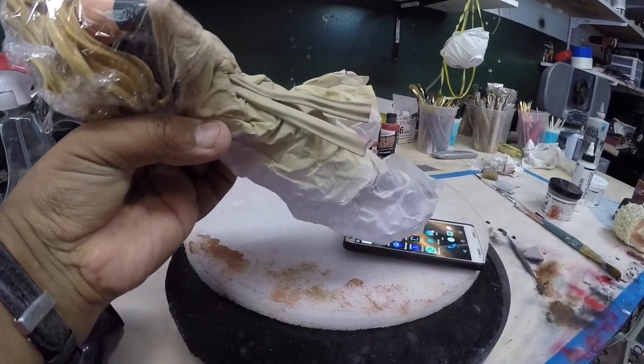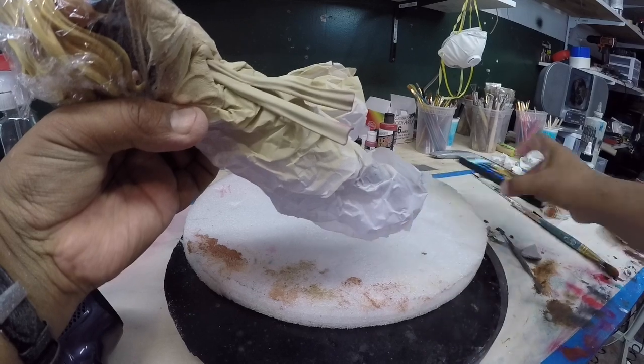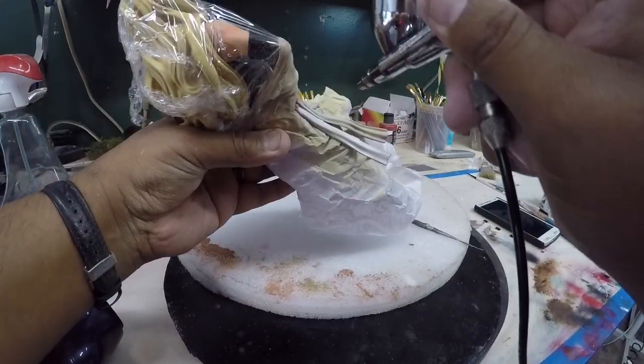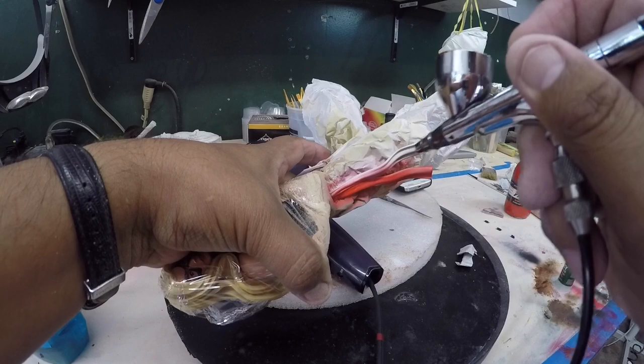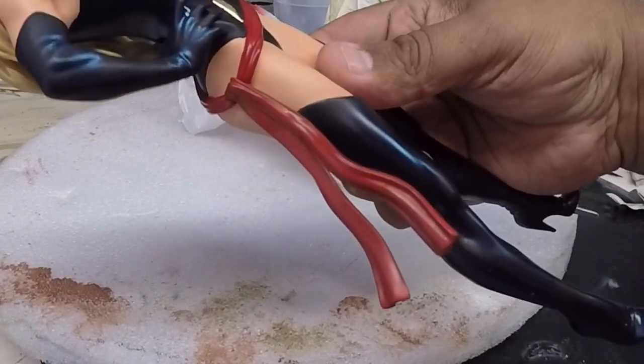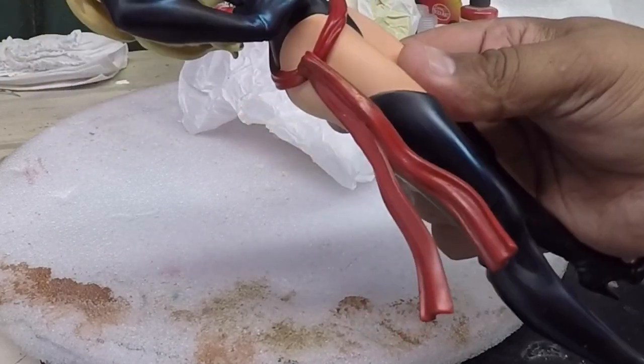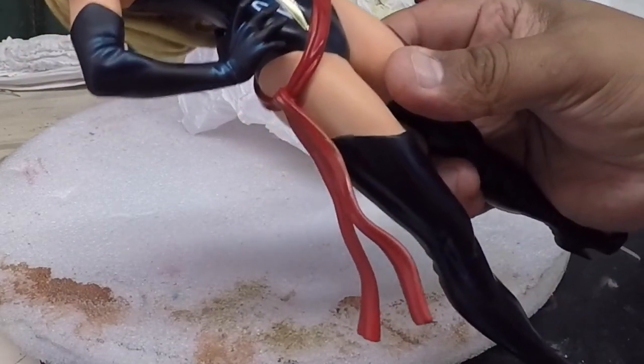Alright, I sanded it and primered it — ya lo lijé y le puse el primer. Here we have the finished result — aquí está. Alright guys, till next time. Hasta la próxima.